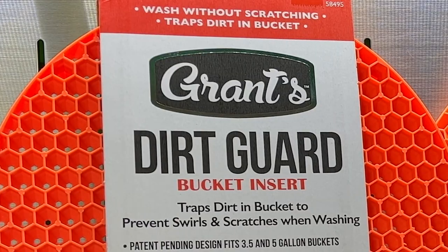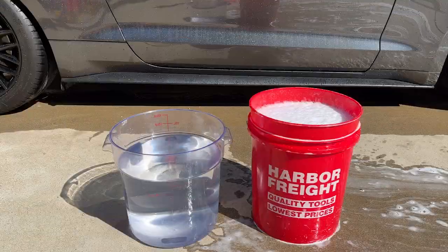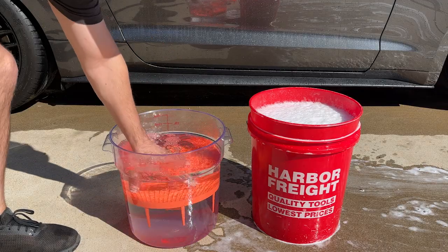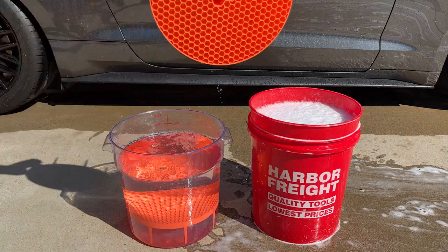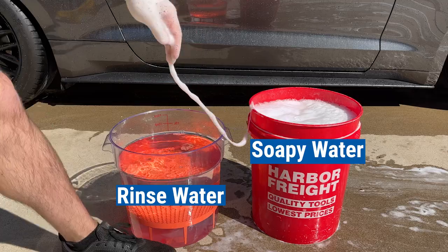For best results, we recommend using two buckets and Grant's Dirt Guard bucket inserts. To avoid floating, turn the dirt guard sideways and push to the bottom of the bucket to release air bubbles. Place one in a pure water rinse bucket and a second in a soapy water bucket.